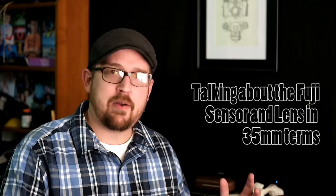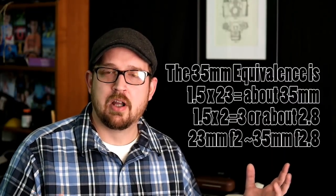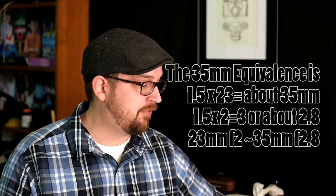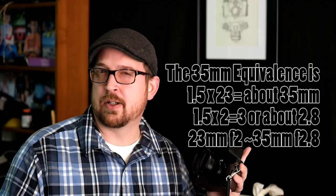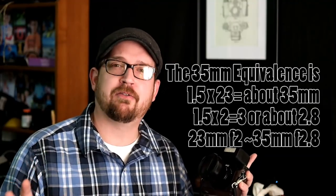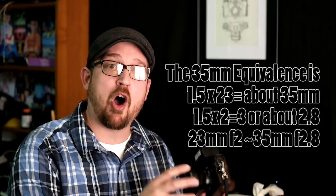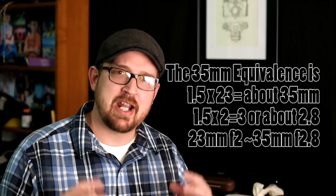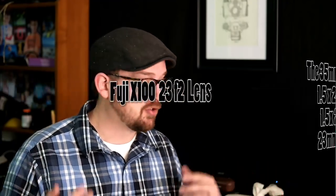At a 1.5x crop factor, a 23mm lens times 1.5 equals approximately 35mm full-frame equivalent. That means the F2 lens is more like an F3 in full-frame terms — two times 1.5 equals three. So Fuji built this camera around a full-frame equivalent of a 35mm F2.8. We're less than one-sixth of a stop off between F3 and F2.8. Fuji's inspiration was a small, compact, rangefinder-like camera able to render beautifully defocused backgrounds — a 35mm F2.8 in full-frame terms, achieved via a 23mm F2 in APS-C.